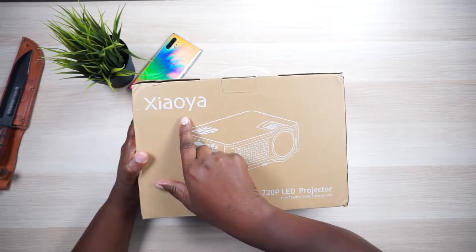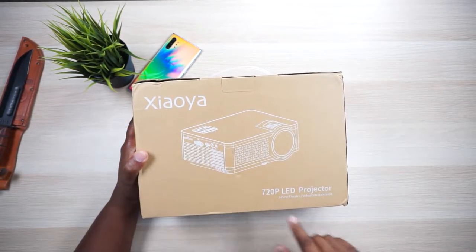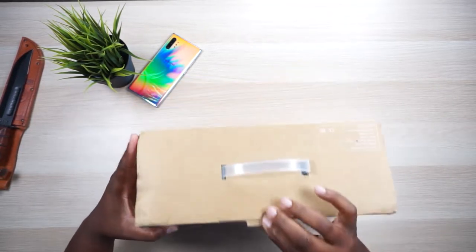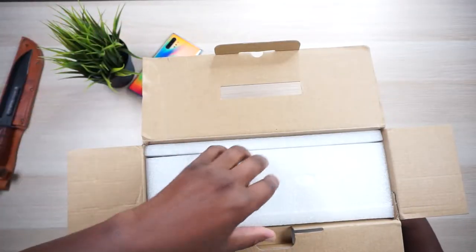I'm not even going to try to embarrass myself by pronouncing the brand name, but that is who made this projector. It's a 720 LED projector, so let's get into it. We'll see what kind of inputs and features it has, how quiet the fan is, how good the speakers are, and especially the picture. Hashtag new stuff in the comment section if you're ready to get into this package.